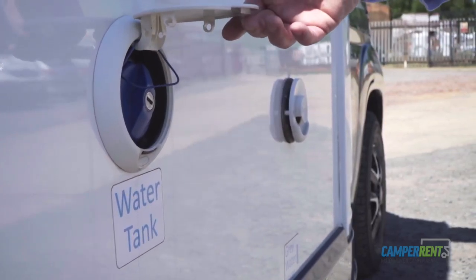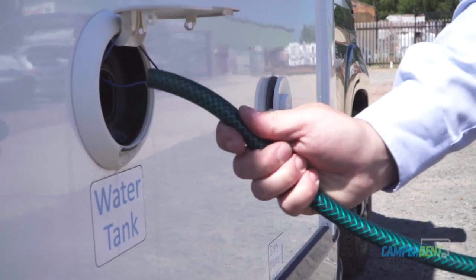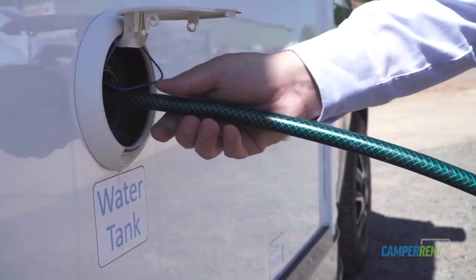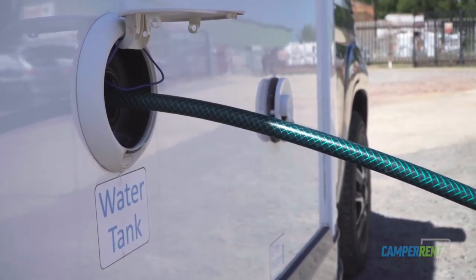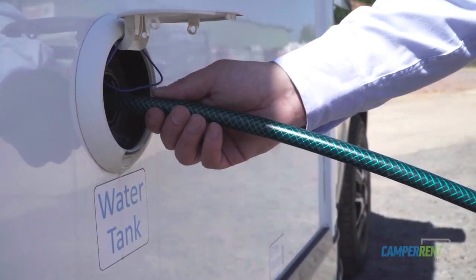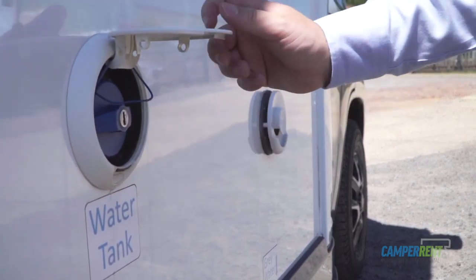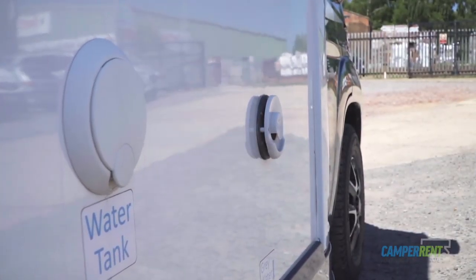In here we have the blue filling cap. Remove that, then get your fresh water hose from the garage area — there'll be a small green garden hose. Simply insert it into the hole here and fill it up. When the vehicle is dripping with water, that's how you know your water tank is full. Get your blue filling cap, tighten it back up, close the flap, and you're ready to go.